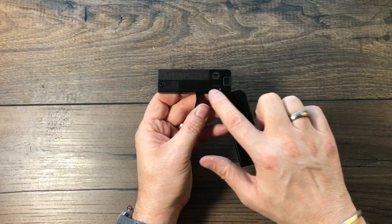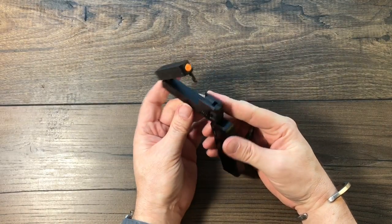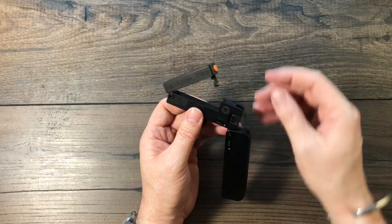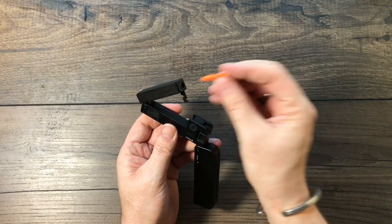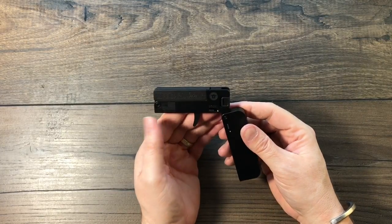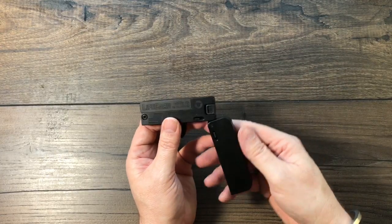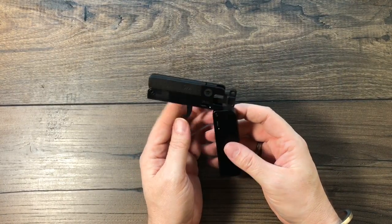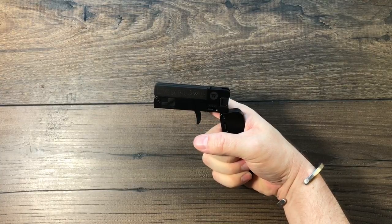The other lever right here unlocks the flip-up barrel. Slide that to the right and the barrel flips up. This might remind you of the little .22 long rifle Berettas that have the little flip-up barrel. So in here it comes with this dummy round — there's your .22 long rifle cartridge. Slide it in, lock it into place.